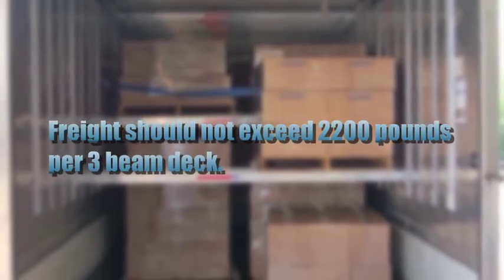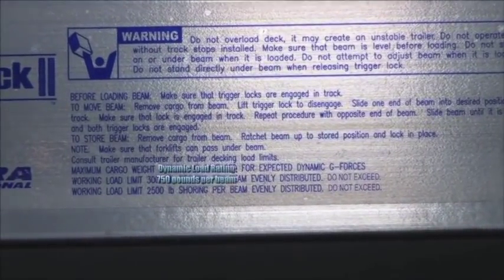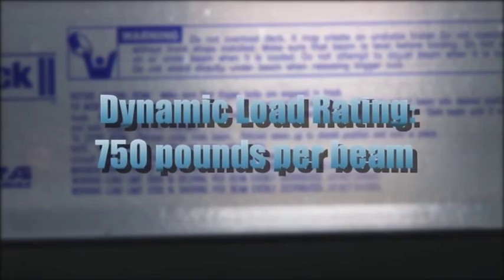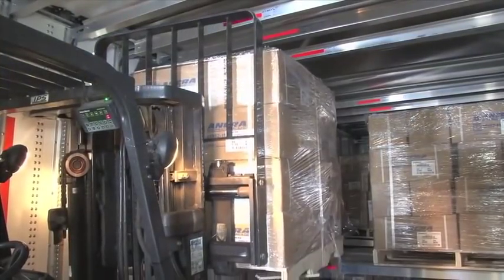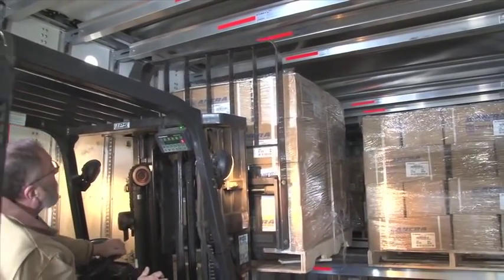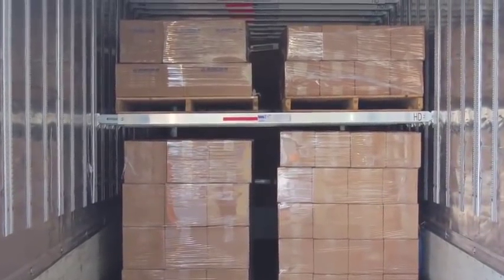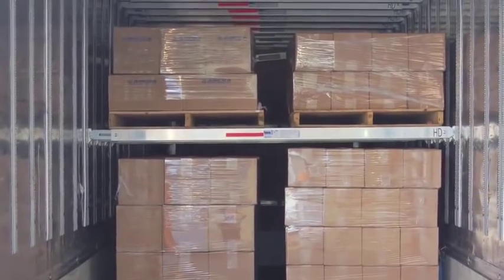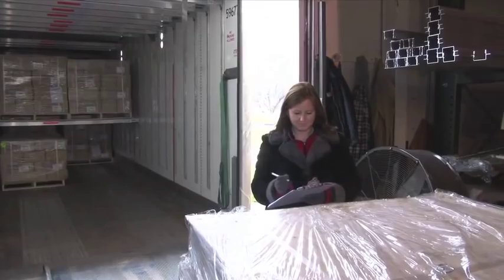Remember that a proper deck is constructed using three deck beams. Deck beams used individually or a combination of less than three beams limits the dynamic load rating to 750 pounds per beam. As you increase the capability to utilize more of the top half of the trailer, there's a greater risk of rollover due to the trailer's high center of gravity. To minimize this risk, try to load lighter freight on the decking system and keep the heavier freight on the floor of the trailer. And always check your trailer manifest and bills to avoid overloading the trailer.